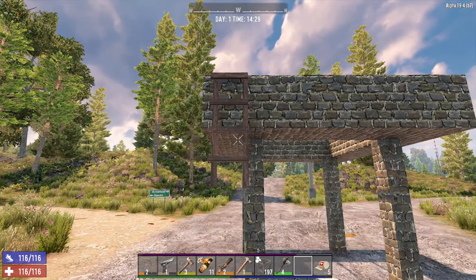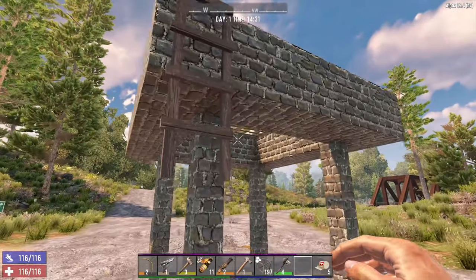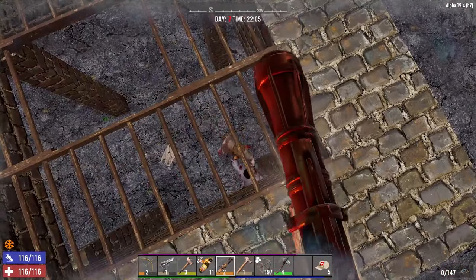Put two ladders like we did before so you can get up, and then you can fight from the top and you should be safe. This version of the base is much stronger and should be able to withstand a lot more damage.